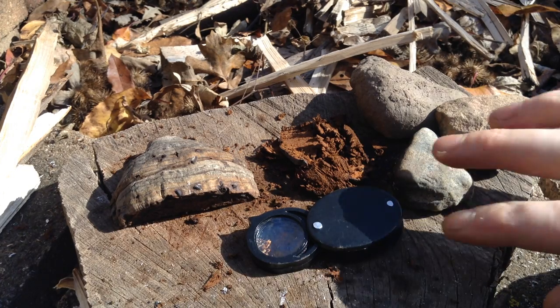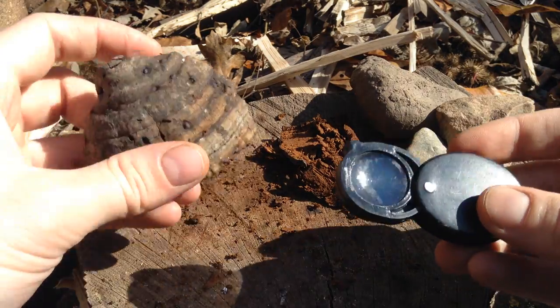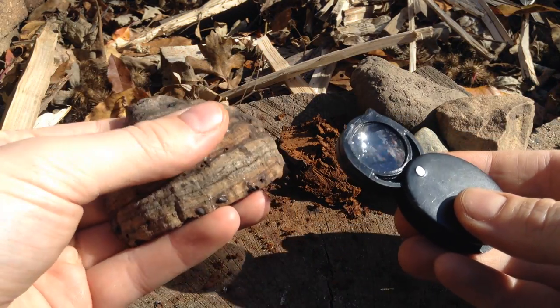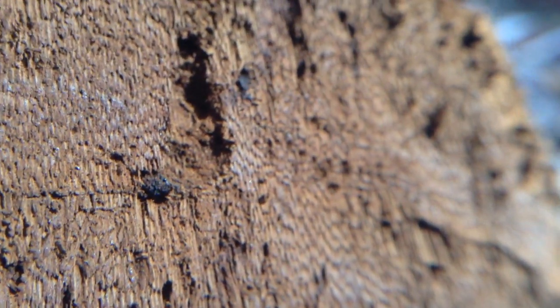Welcome to the garden. Today we're going to try and start a fire with this hand lens and this horse hoof fungus that I found on a birch tree. I always carry this for filming and it gets really great close ups. You can see this mushroom is like a cross between a fungus and a tree.